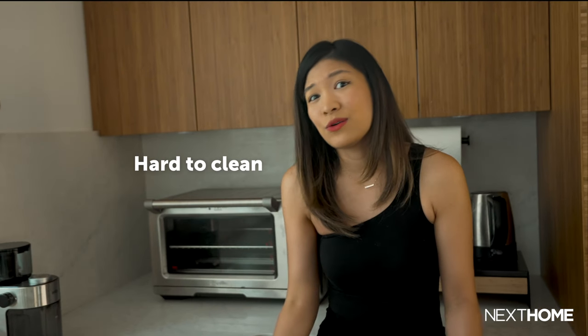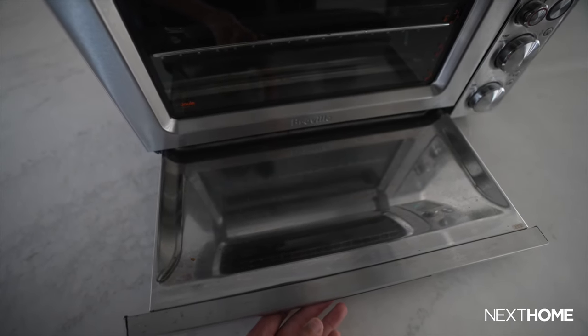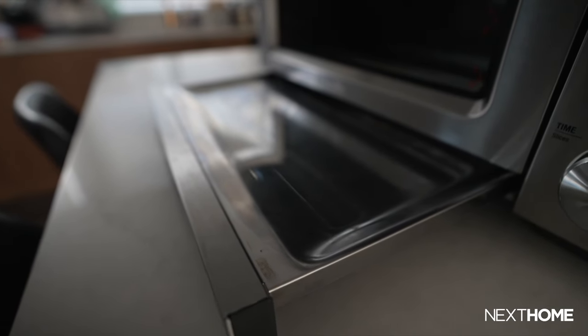Third, it's hard to clean, but I guess that goes for every other oven out there. However, I do think it would be better if the tray had a deeper design to collect more crumbs and oils that fall into it. Finally, it can't make popcorn, which is sad because I love popcorn.